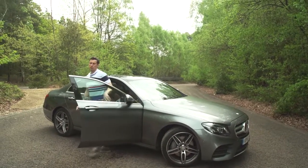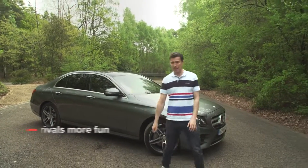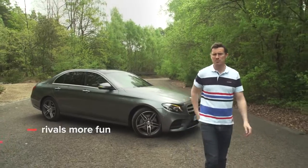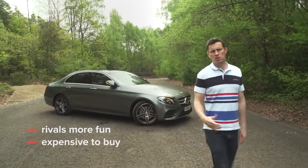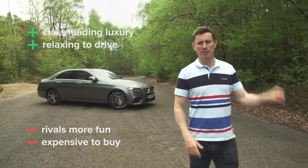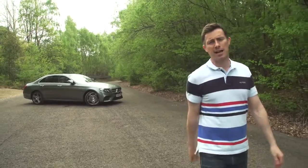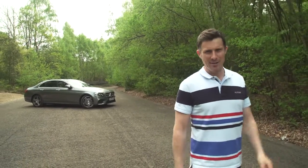So overall, what do I think of the Mercedes E-Class? Well, it lacks any kind of fun factor and it's more expensive than its rivals, but it's super luxurious and really relaxing to drive. Click in the top right-hand corner of the screen to get more information and find out the best deal you can get on an E-Class at carwow.co.uk.